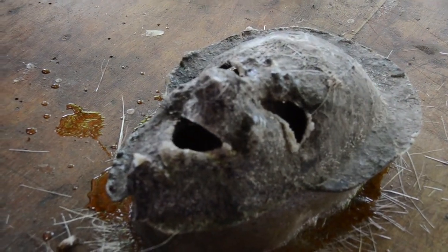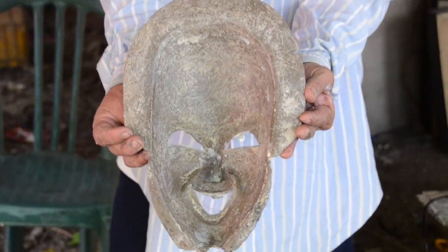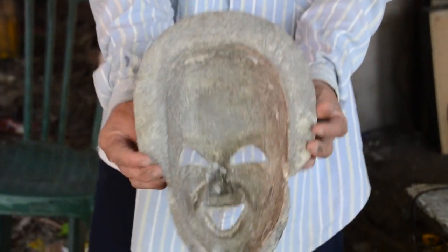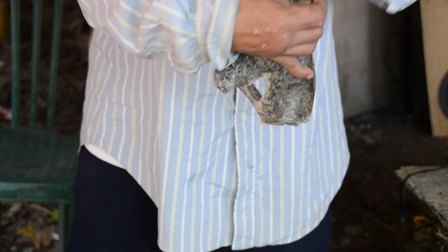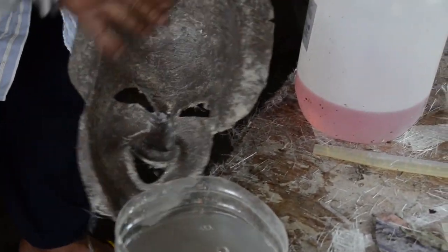If you see this mask is already dry, slowly get the mask and you will see the form of it. That mask will serve as your mother mask. Get that mask and let it be cleaned through washing with water.